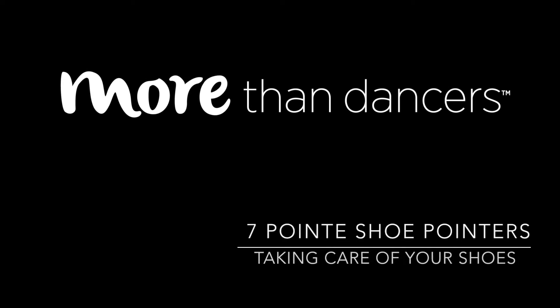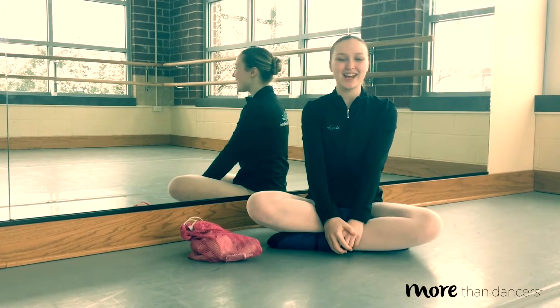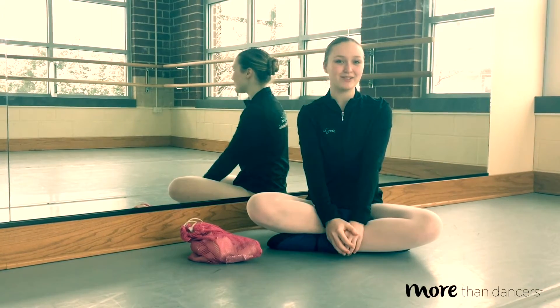Five, six, seven, eight. Welcome to More Than Dancers. My name is Livia and today I will be showing you seven tips of how to care for your pointe shoes.